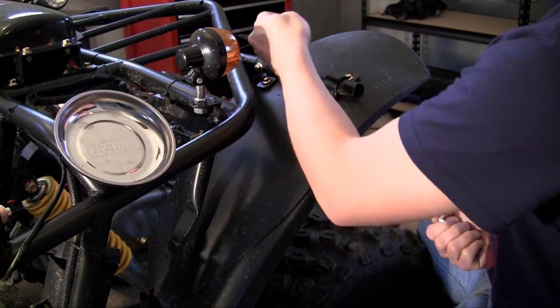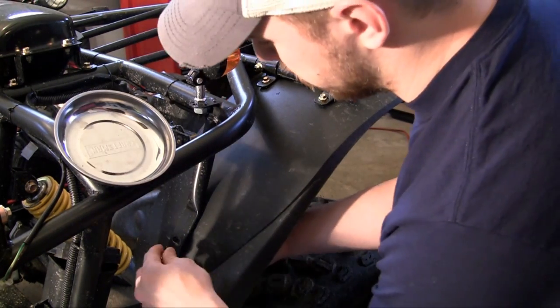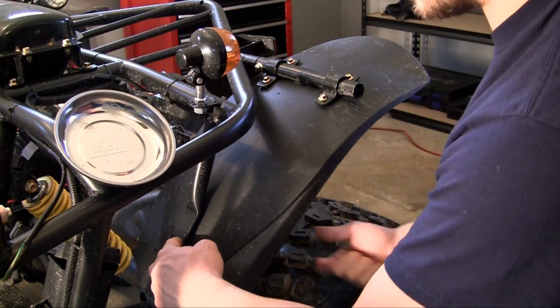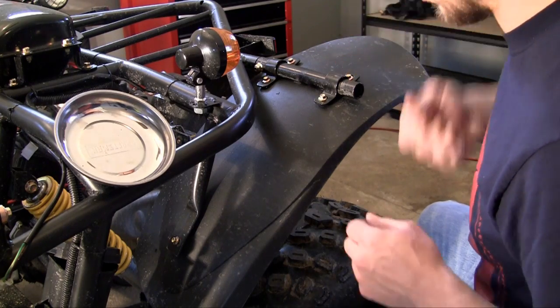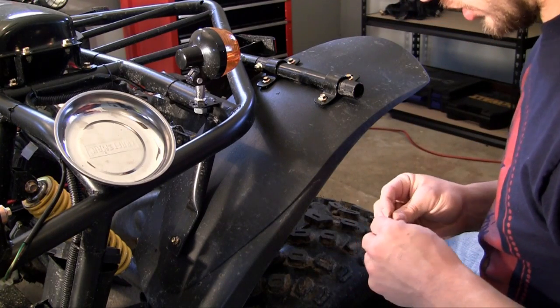Now in order to determine where to position the top two brackets, the easiest thing to do is actually screw in your bottom bracket first. Because this doesn't have a lot of leeway, but these brackets can slide a couple inches to the left or right. So once you put the bottom bracket on, your top ones will pretty much fall into place.